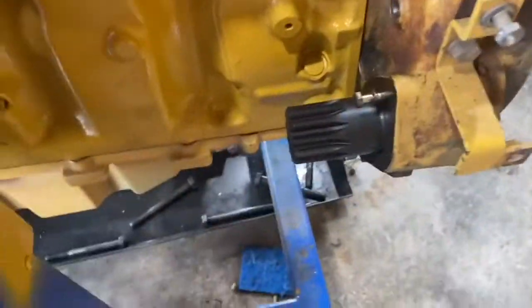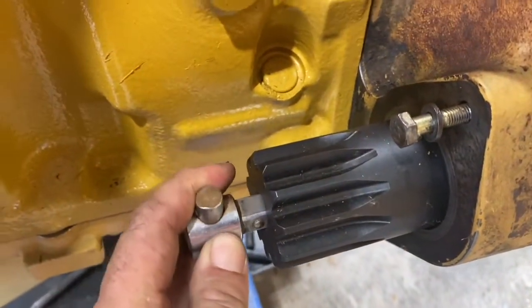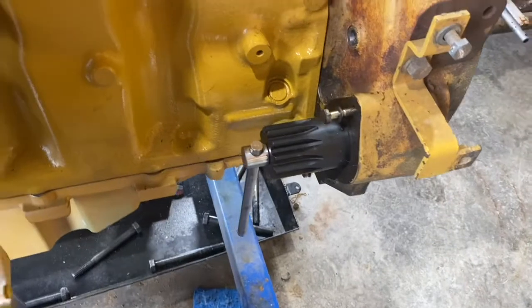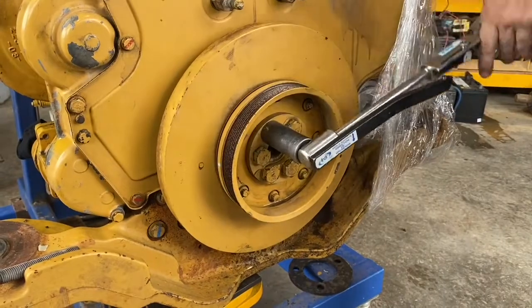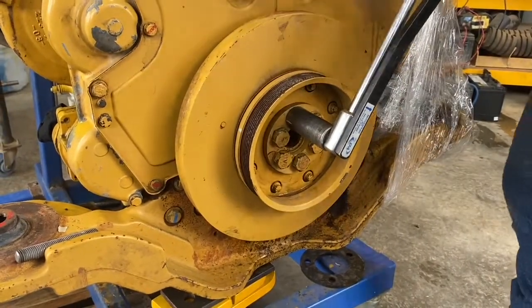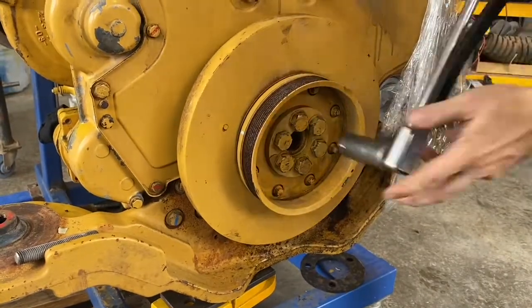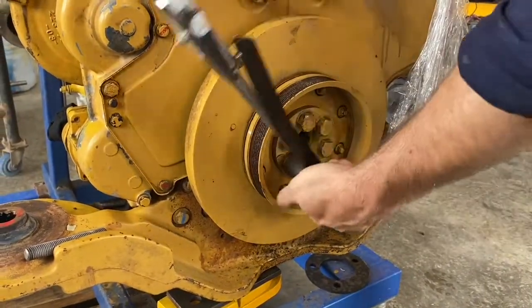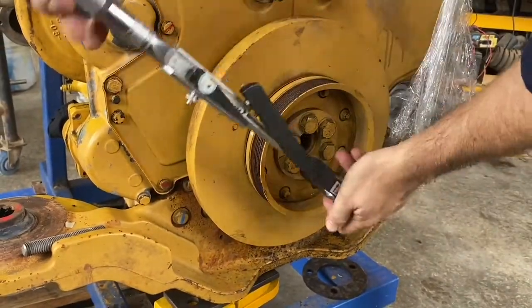Using a barring tool and a breaker bar, we're going to lock the engine in position so we can tighten up our bolts. As we turn the crank it'll hit up against the engine and lock it so we can tighten our bolts up — this won't damage anything. I couldn't find a torque spec specifically for this engine, so we're torquing the bolt to 250Nm. It's a 16mm by 2mm thread bolt, and we're going to work back and forth across the holes to bring it down evenly.